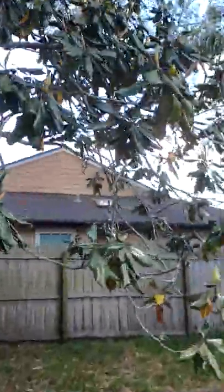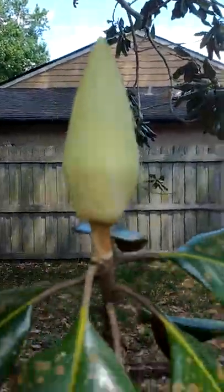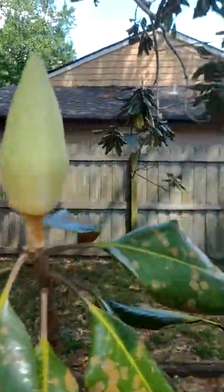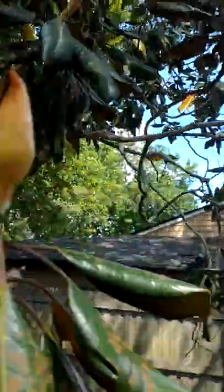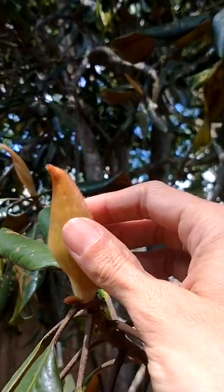When they get a little bit more mature and ready to open, they become more smooth. But until then, they're almost like furry.